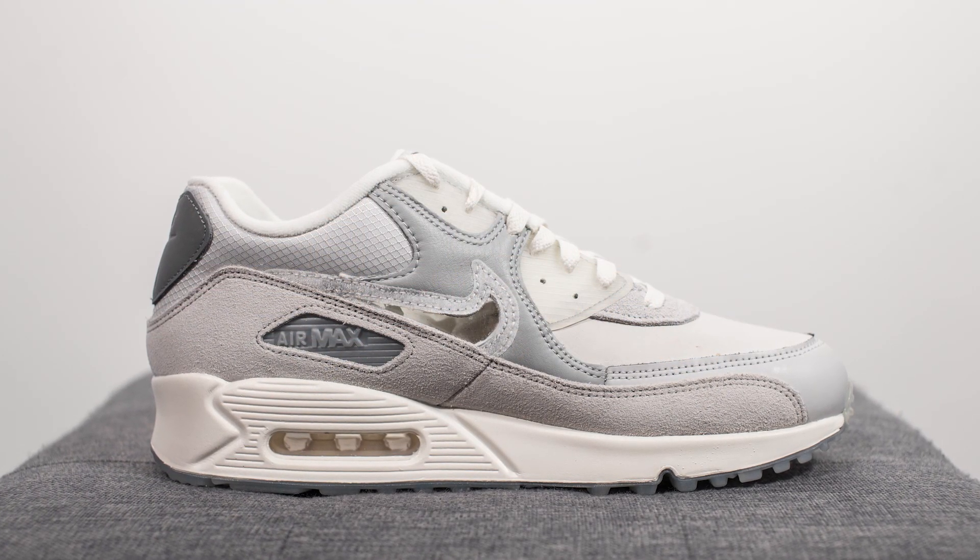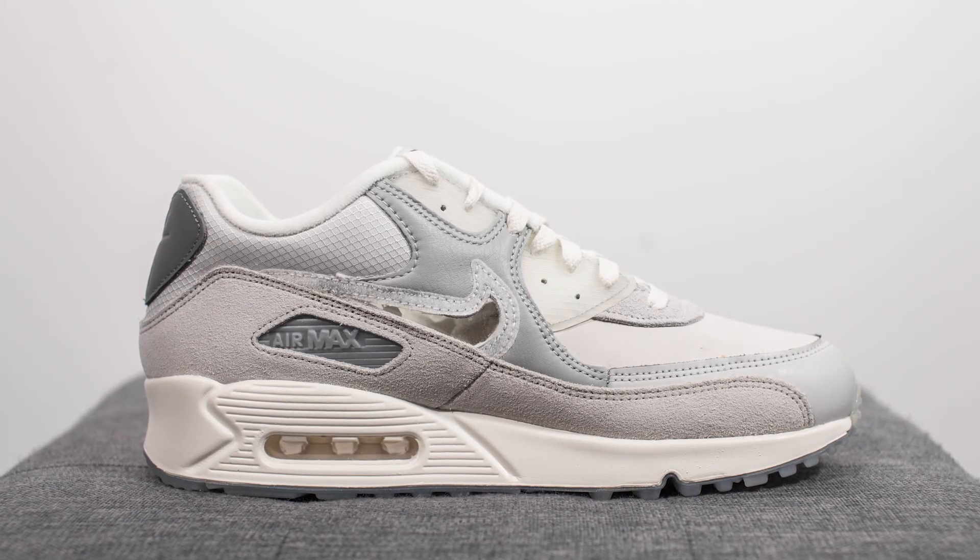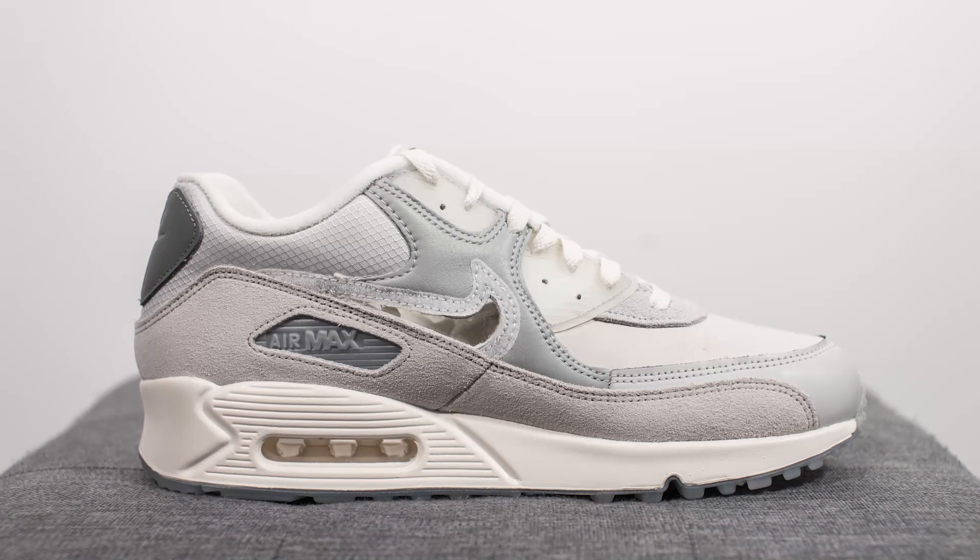Diving straight in, as you can see this shoe is done in a wide variety of shades of gray, and this is supposed to represent the diversity of London's architecture and people.